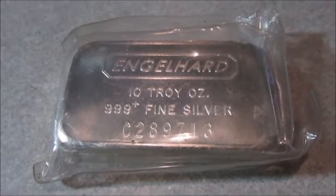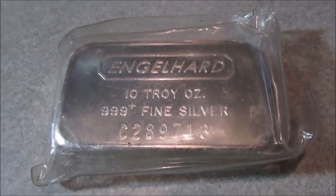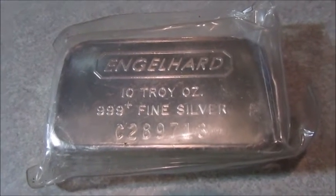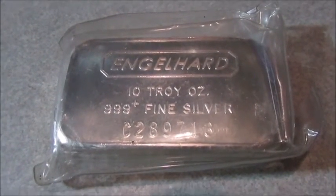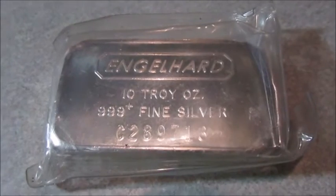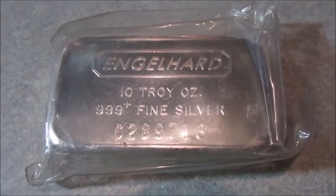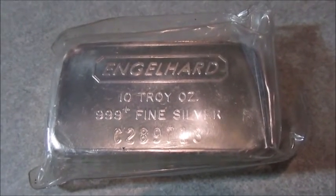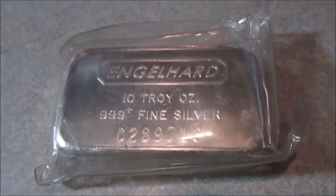I remember going to a coin show when silver was at $21.50, and there was a new dealer set up at a table who had probably 100 to 200 ten-troy-ounce bars — cases loaded full of them, stacked to the top. He probably had 40 or 50 Engelhard bars in there; the rest were all generics like OPM. He was charging $2.25 a bar — a dollar an ounce over spot — for the generics, and $2.54, so $3.50 an ounce over spot, for the Engelhards. I went around the room, came back to his table, and all of his Engelhard bars were gone — someone had nabbed up every single one of them.